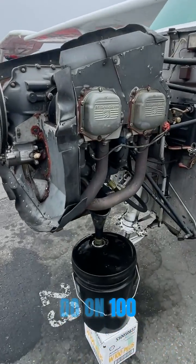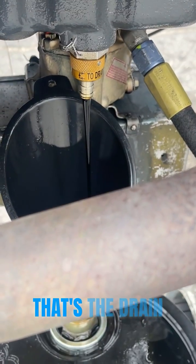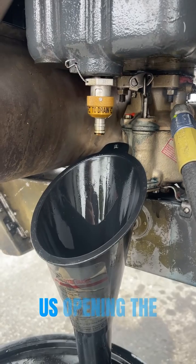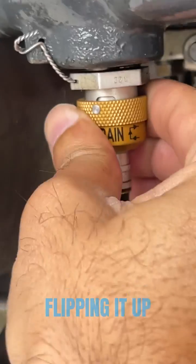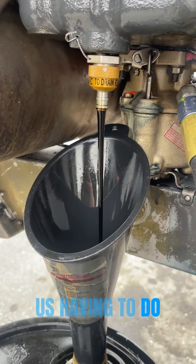The first thing we do on a 100-hour inspection is start with an oil change. That's the drain plug. This is us opening the drain plug by twisting this knob, flipping it up, and twisting it back over. Now it's automatically going to drain without us having to do anything.